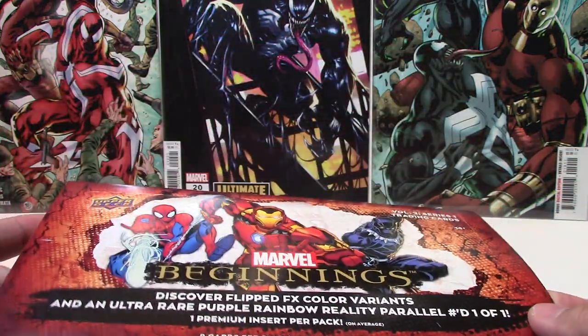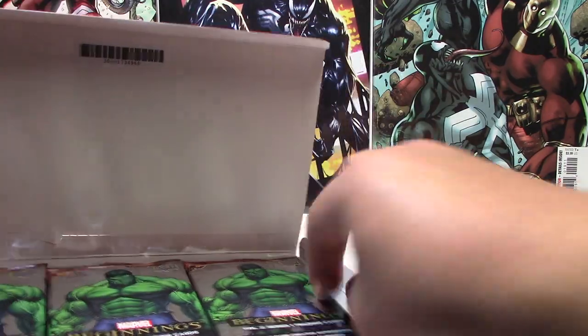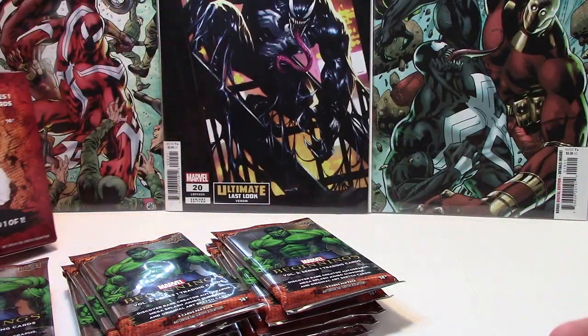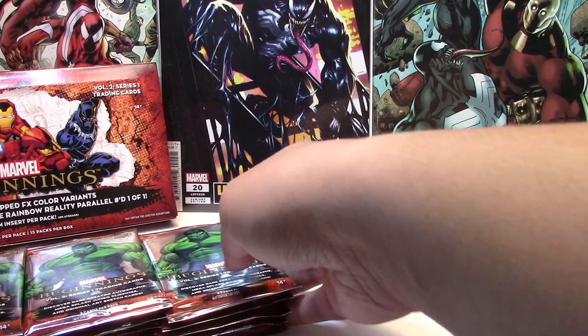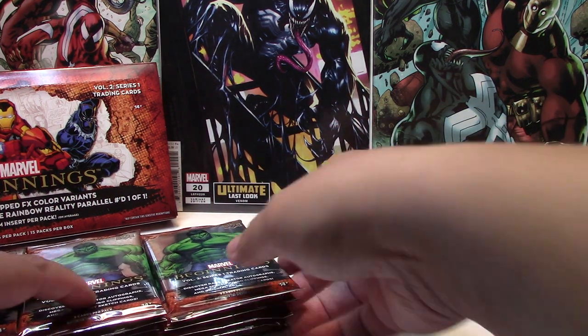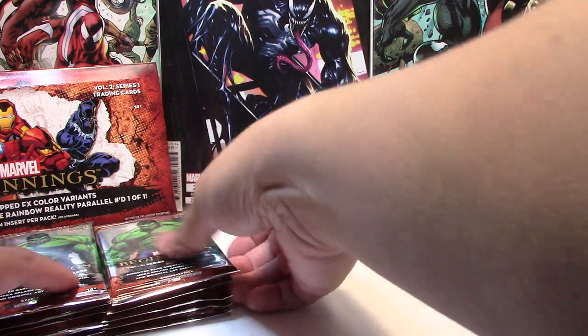This is volume two, series one. I know a lot of sites and retailers were calling it volume one, although it is technically volume two. Now I have watched some openings so I know what to expect — you're guaranteed two special hits, or from what I've seen anyway. It's not guaranteed to be two numbered cards, but it could be one numbered card and maybe a plexiglass card or something else. But let's see, let's find out.